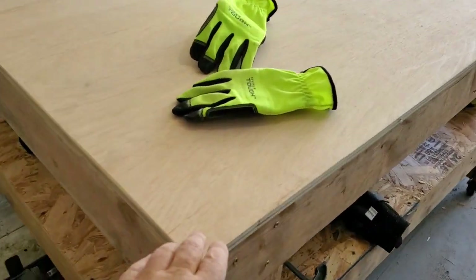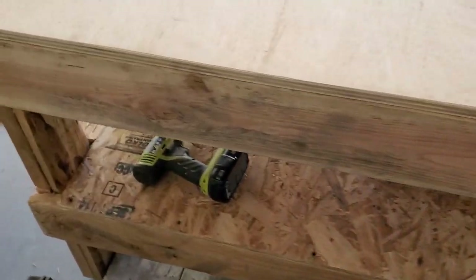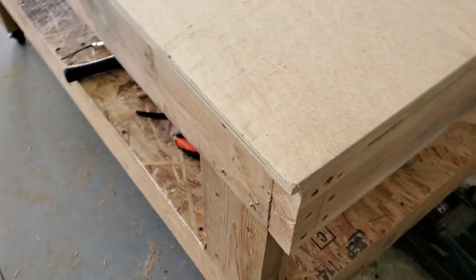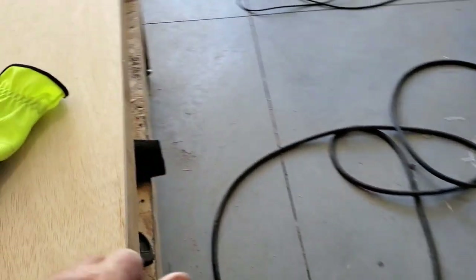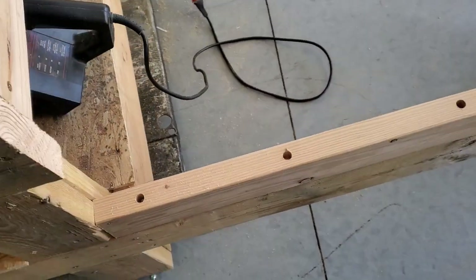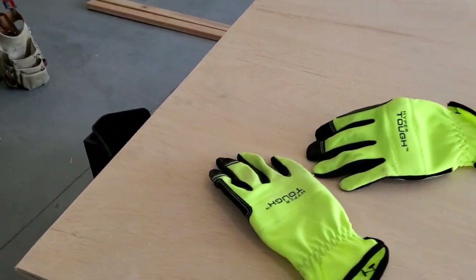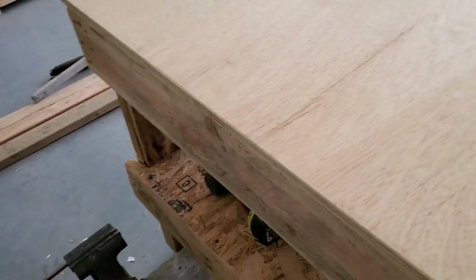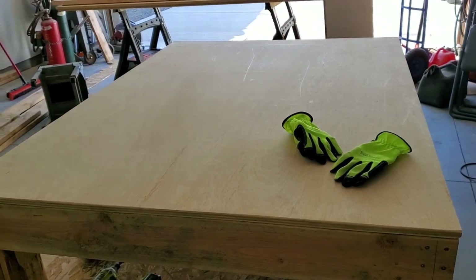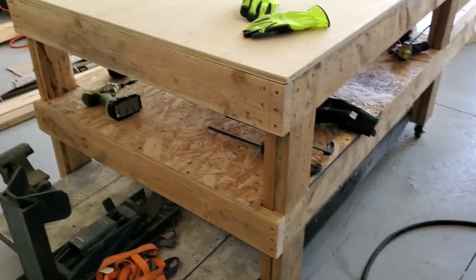We got it sanded down. I could have used a router around the edges, but this is plywood and it could splinter. So I used the belt sander just around the edges so you don't catch splinters - all rounded both top and bottom. There's the belt sander. I'll do the same thing to the next piece, then get it all squared up and nail it down with some finish nails so nothing is sticking up.